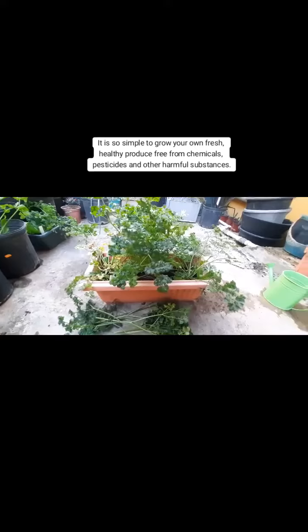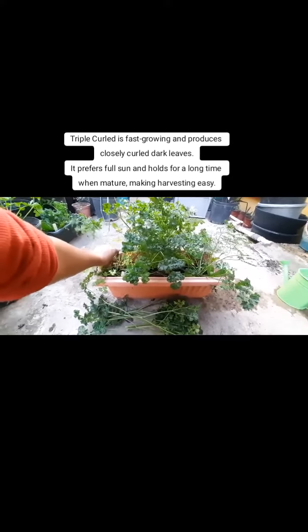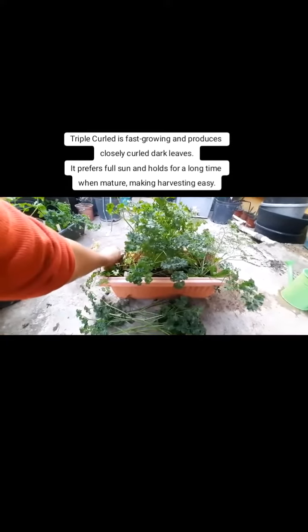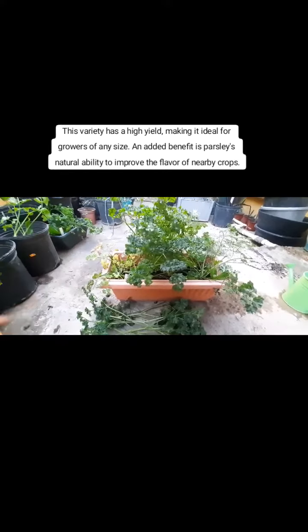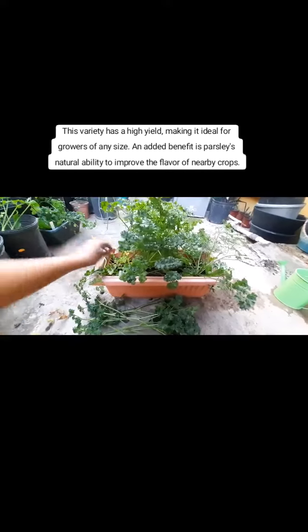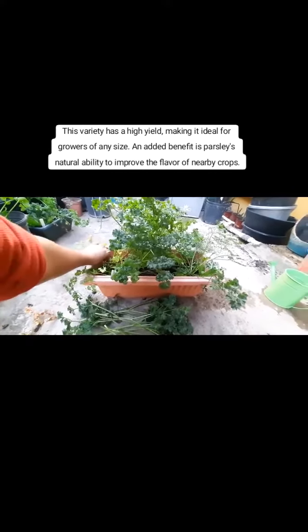Triple-curled parsley is fast-growing and produces closely-curled dark leaves. It prefers full sun and holds for a long time when mature, making harvesting easy. This variety has a high yield, making it ideal for growers of any size.